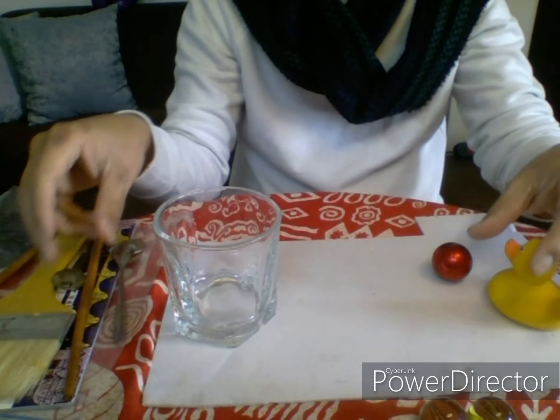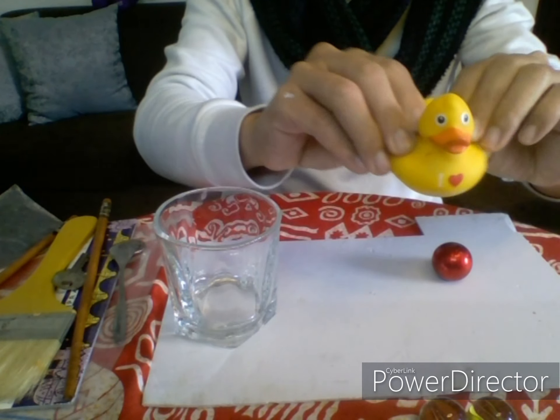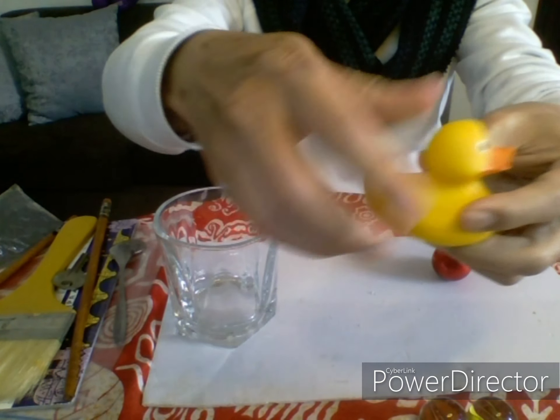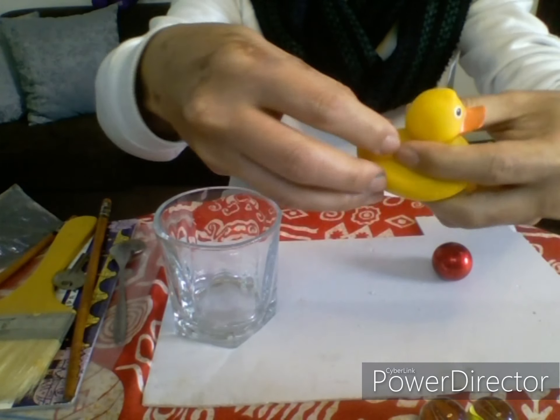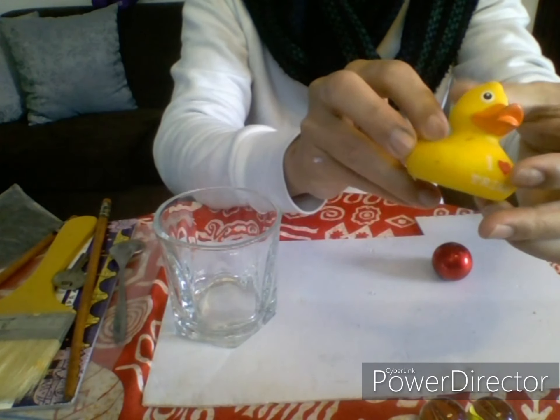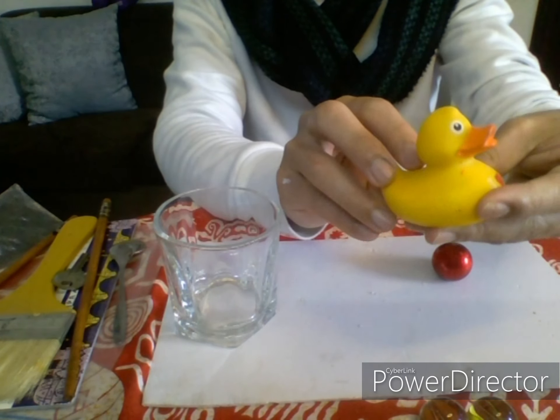And now we have a rubber ducky! It's a rubber duck. Rubber is stretchable — it can stretch. A rubber ducky is made of rubber.